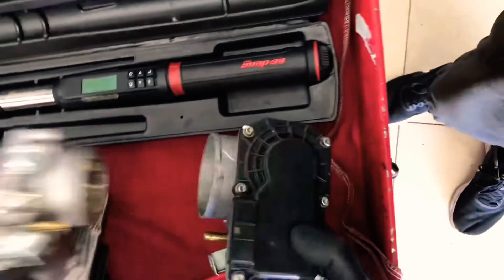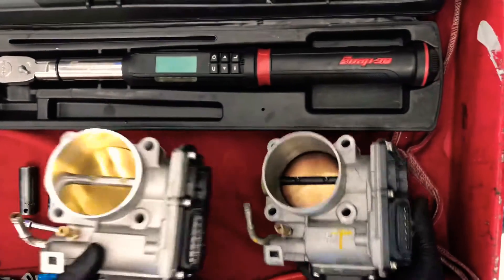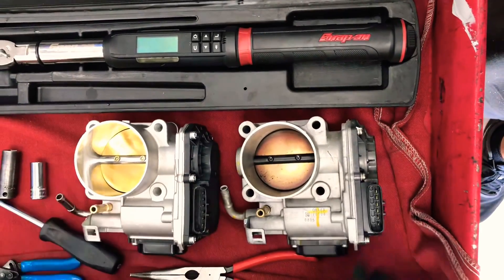On the front side you can see both throttle bodies are pretty identical. The bigger bore size is on the CCW brand and the throttle plate looks bigger on this one than it does on the factory one. And then we're going to install.